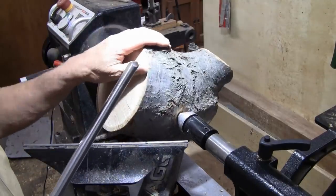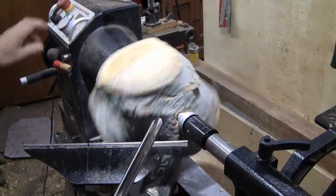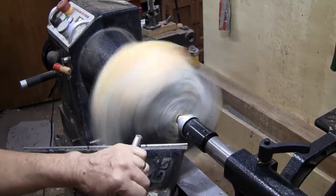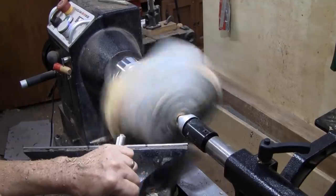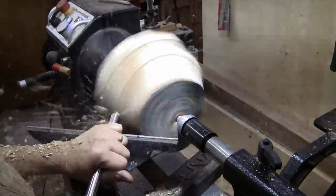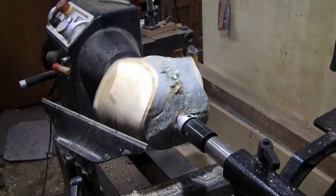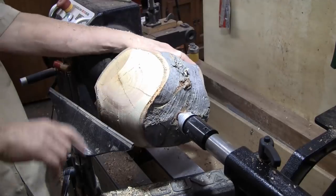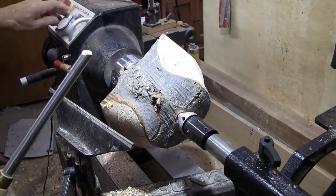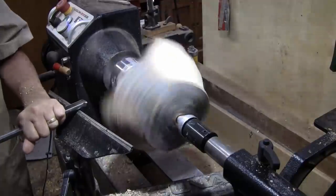I've got it on the worm screw. It's fairly balanced. Got a freshly sharpened 5/8 swept-back bowl gouge and we're getting almost 500 RPM. Hopefully we get a little bit more once we get it a little more in balance. I don't want those flat hot spots — plus it'll help get rid of the cracks. I'm about 650 RPM. Let's see what we can do here.